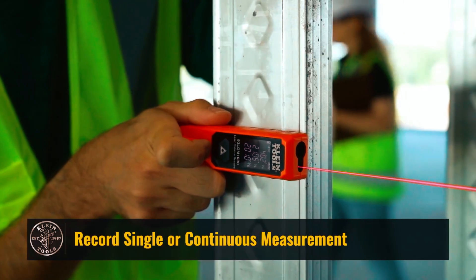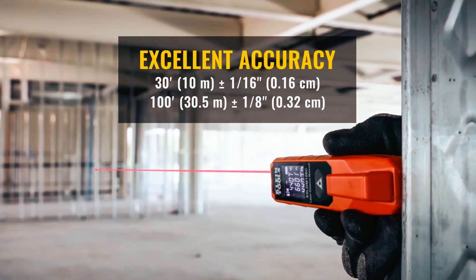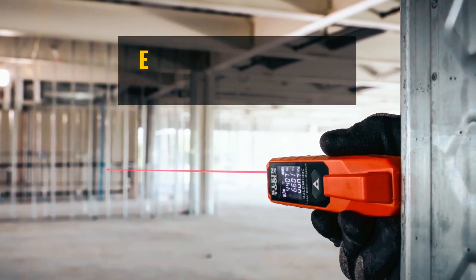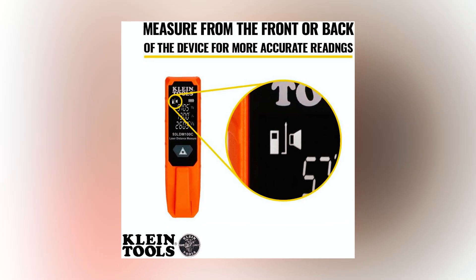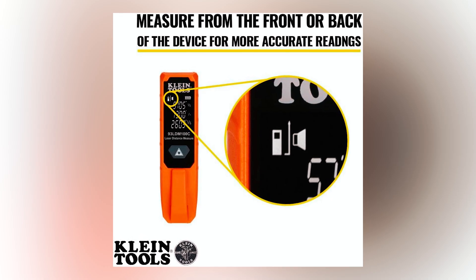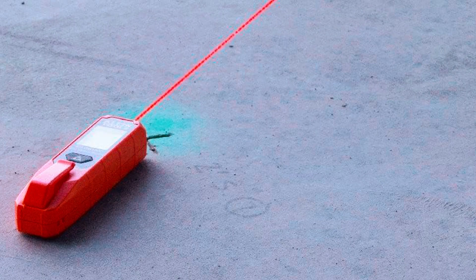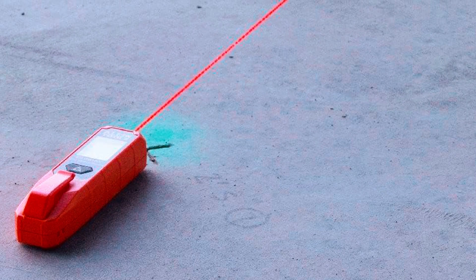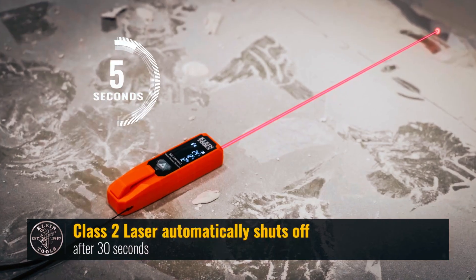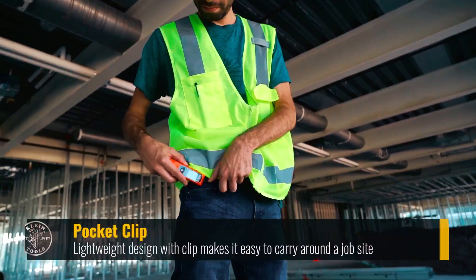Klein Tools delivers big with the 93LDM-100C, a compact laser distance measurer built for convenience and accuracy. It measures up to 100 feet with plus or minus 1/16th-inch precision for the first 30 feet, making it a solid choice for quick, reliable readings. The reverse contrast LCD ensures excellent visibility even in low light. This thing is lightweight, pocket-sized, and comes with a clip, so it's easy to carry around a job site.